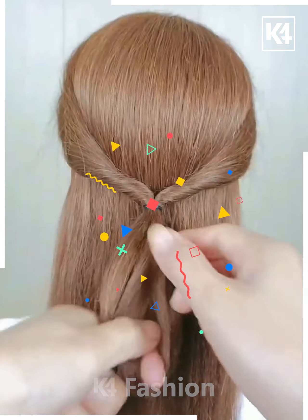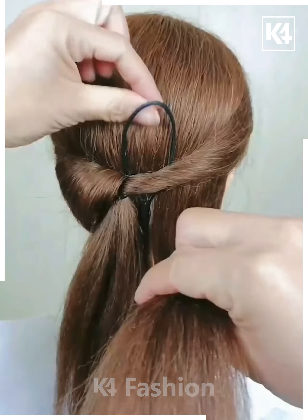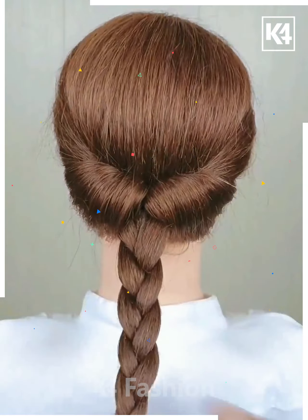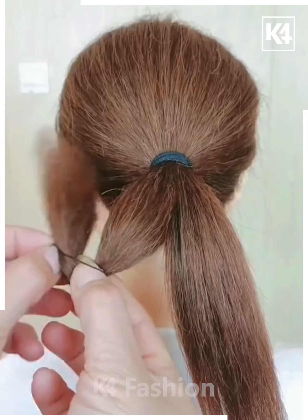This hairstyle is very simple and best suitable for long and medium length hair. You may require a pulling-type tool for creating this look. At last, make a classical braid, fix it, and roll it.